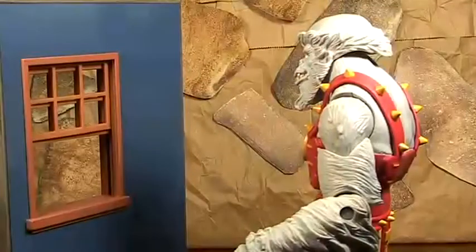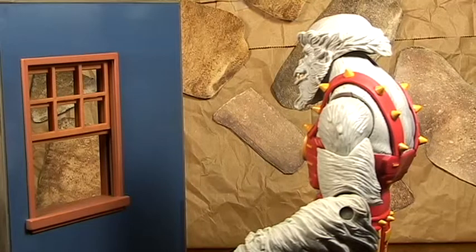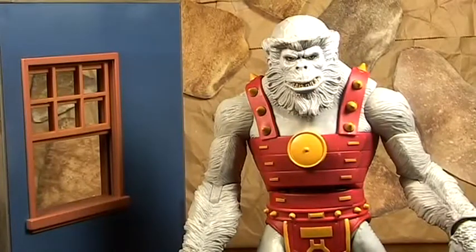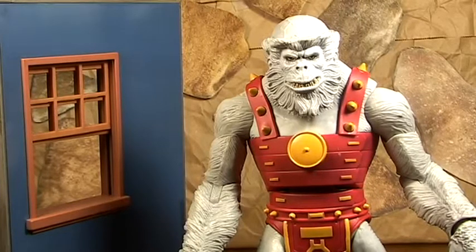Alright, here's a very popular segment in all my videos: here is the Ultra Humanite looking out the window. So how would I rate this figure? I mean, it's an older figure, but good job Mattel - needs improvement Mattel. The only thing I didn't like: it was so hard to get that leg, and it was hard to get that whole wave. You just had to be at the right place at the right time, and hopefully your Walmart had that wave. Mine didn't.